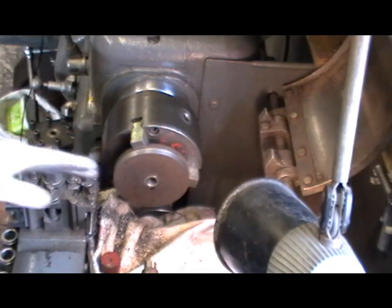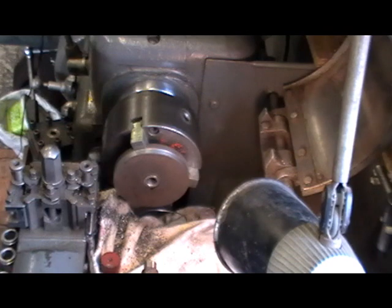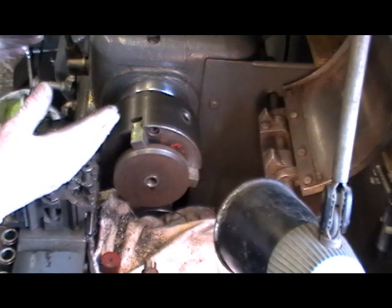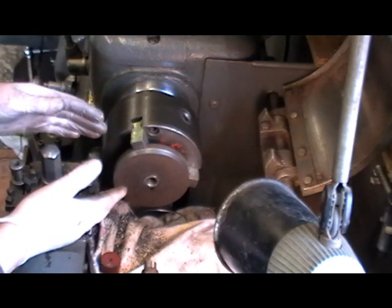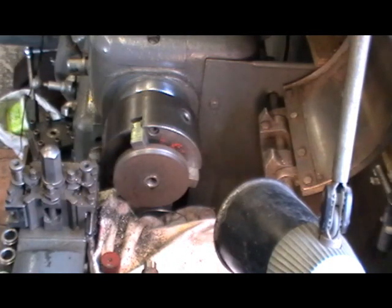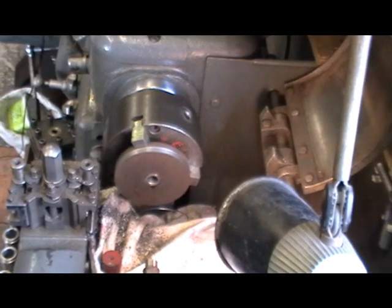That's it, I've got the bush in now. I'm just going to take a skim across the face and then that one's finished for this operation. I'll do all the rest of those wheels the same way. Then I can turn them around, do the other side and bore them out. Catch you on my next clip.